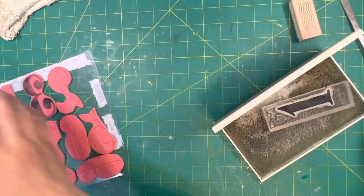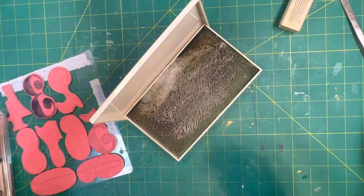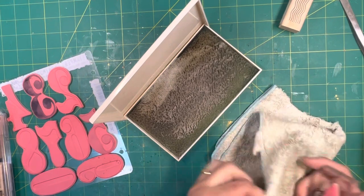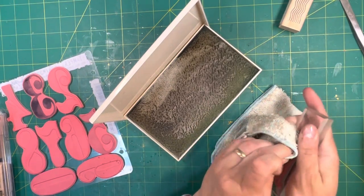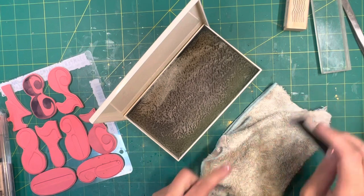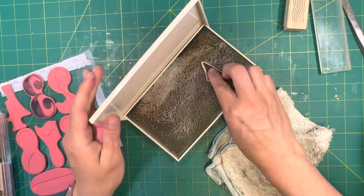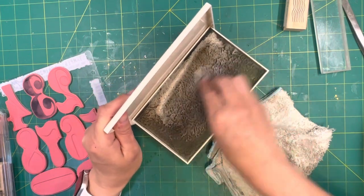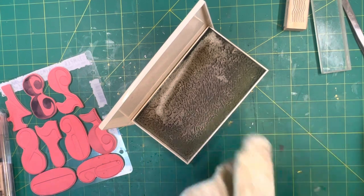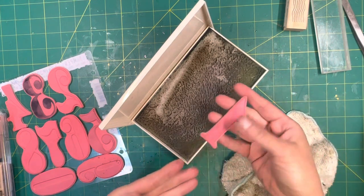Don't get it all bunched up. If it doesn't get clean on the first try, just leave the stamp sitting in there. Usually just scrubbing, scrubbing, scrubbing the stamp makes it cleaner. See? You should do this after every time you use it.